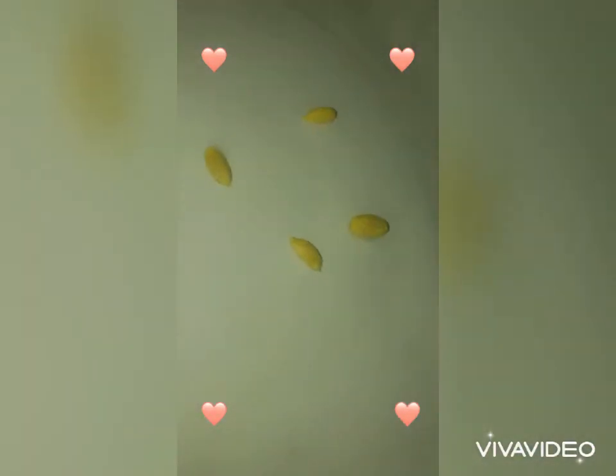So, all of our seeds are washed off. We got our cucumber seeds, we got our lemon seeds, our avocado seed, and our apple seed. I am planting an avocado seed.